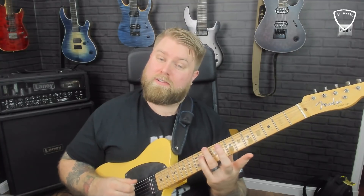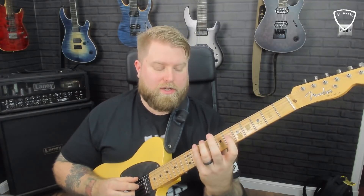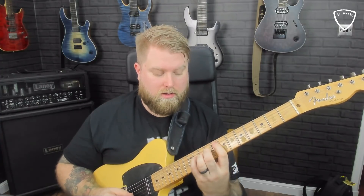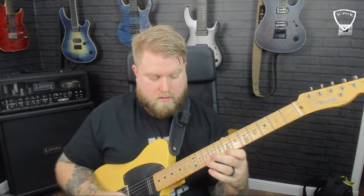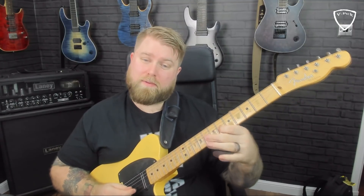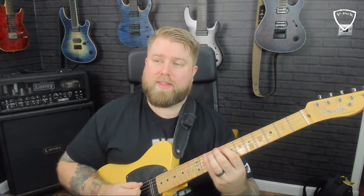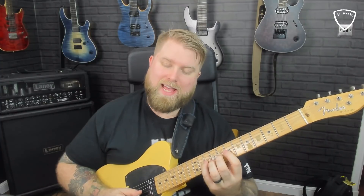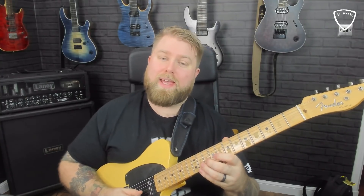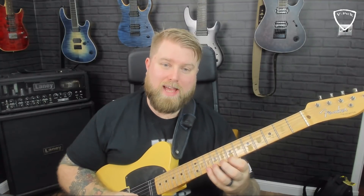You can either play that seventh on the D string or on the G. If I'm thinking G shape then my seventh will be on that G string. For this fingering I'm going to play that seventh there. So: ten on the low E. You'll notice all of these shapes I'm always starting on the root note — it's a good way to program them in. Ten on the low E; seven, eight, ten on the A; seven and nine on the D; then six, seven, nine, and ten on the G — four notes on that string; eight and ten on the B; then seven, nine, and ten on the high E.